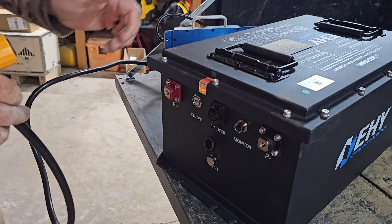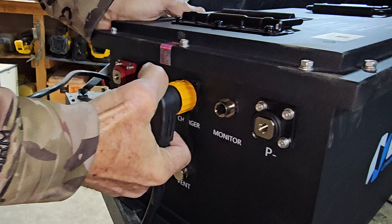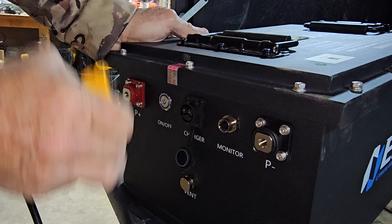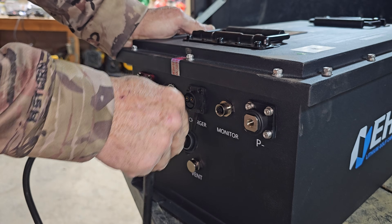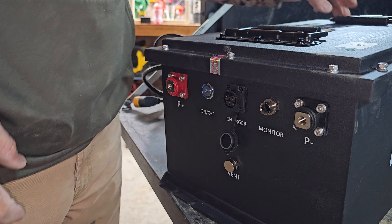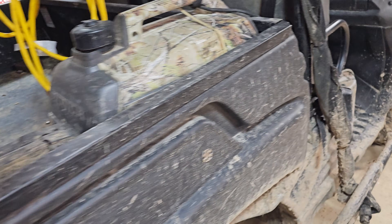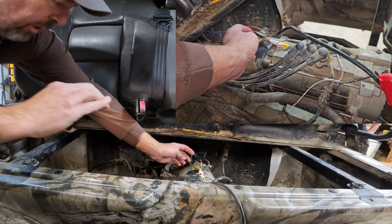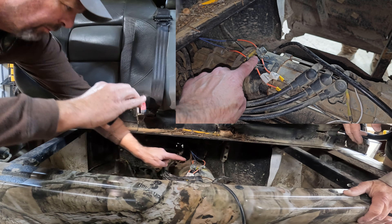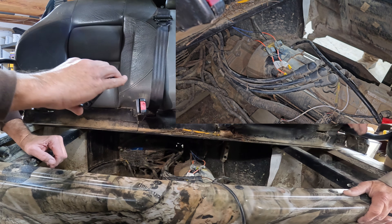There we go — that part's nice. We were going to hook that up before we dropped it in, but I think it's easy enough to just reach back there and push it on and snap it in. That's definitely a nice feature. The accessories are all good — we replaced them last time. These should go to the positive, so it should be a pretty easy swap-out.